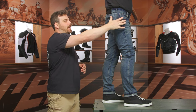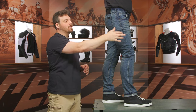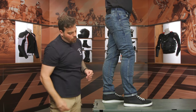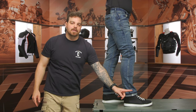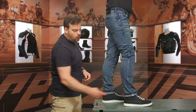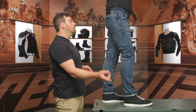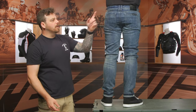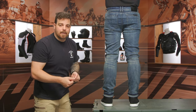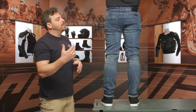Looking at the side, you do have a double-reinforced seam up at the upper side — that's a key abrasion area, especially with the armor underneath. As you can see, Nick has the armor in there and you can barely tell, but it is covered with that double-layer seam. There's a clean seam all the way down with a bit of reflective at the rolled cuff. If you like having reflective, you can roll the cuff for visibility at night; if not, keep the cuff as normal.